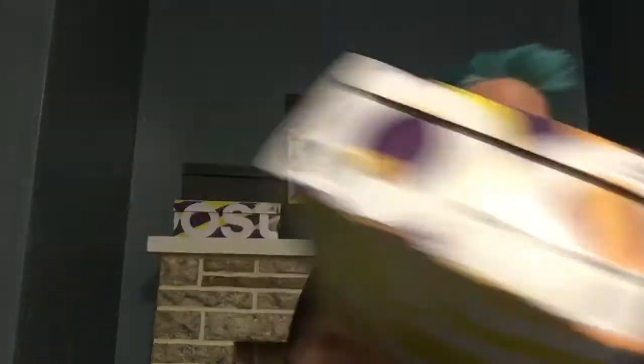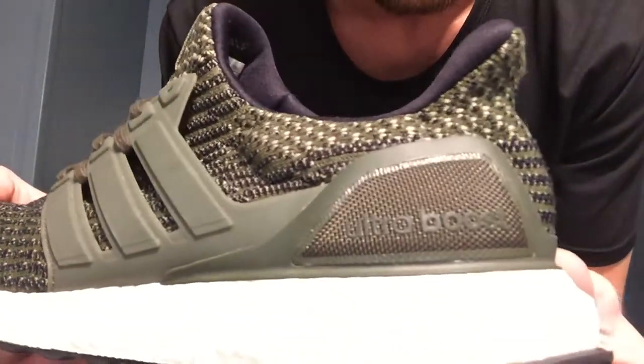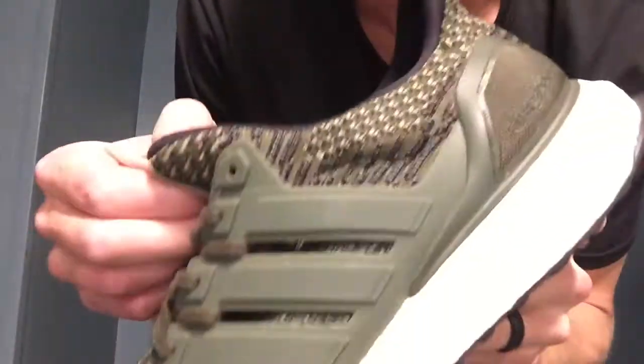These are the ones we got — I got them in the mail a while ago, and I wanted to give you guys a review. So this is the Ultraboost Trace Cargo, style code BA7748.